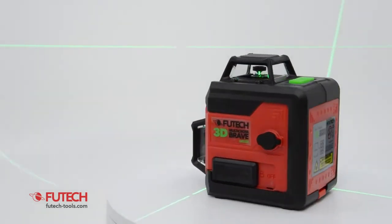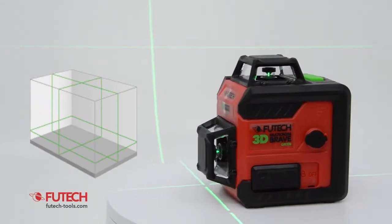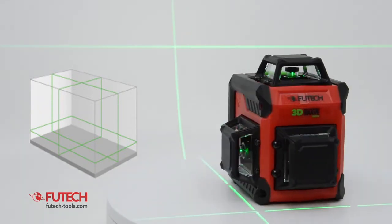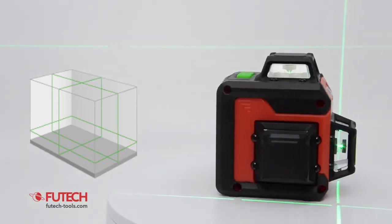This construction laser can show three green laser lines over 360 degrees. The two vertical lines form four angles of exactly 90 degrees and a plumb line at a crossing.